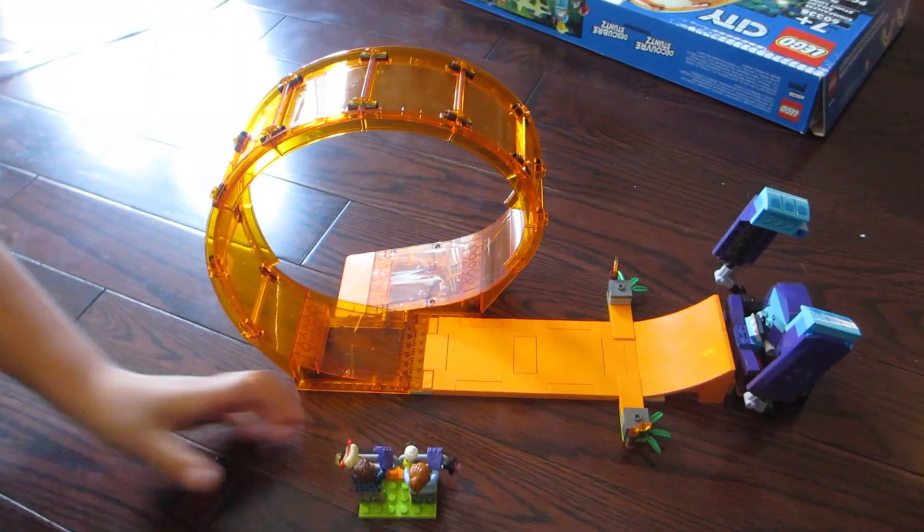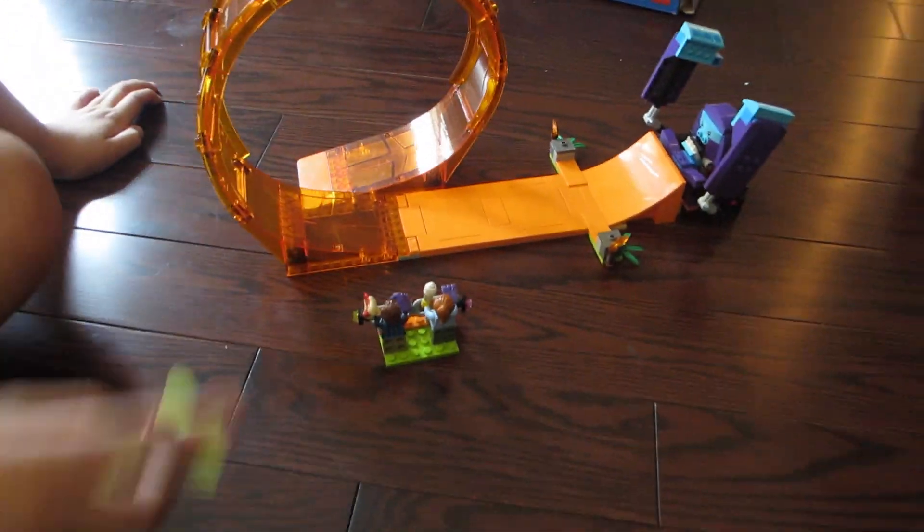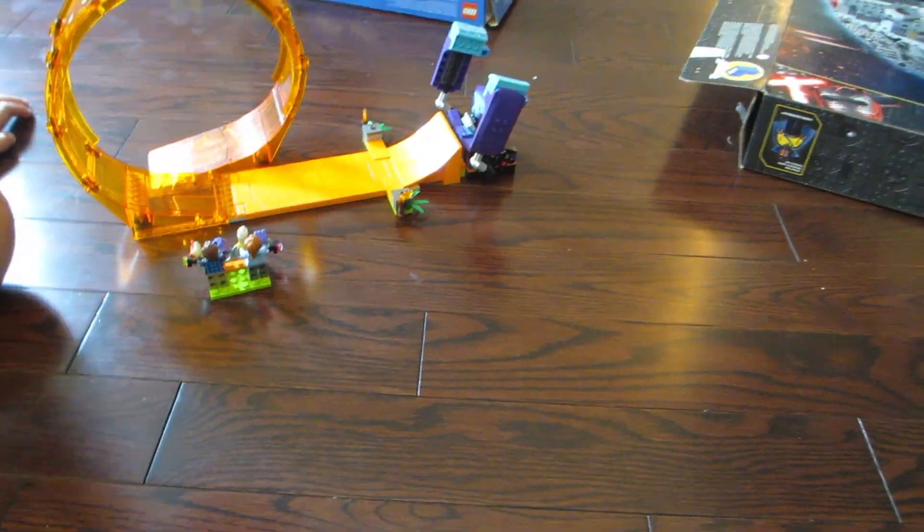And here it is in slow-mo again. The set comes with only 226 pieces, so the build time is short so you can start playing right away.